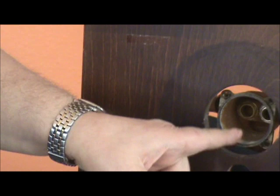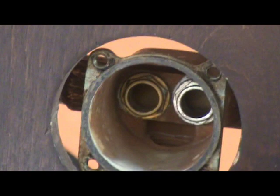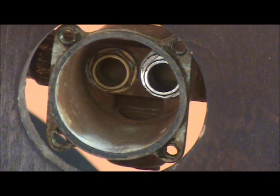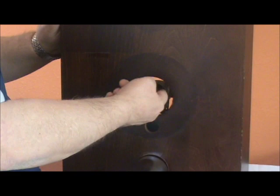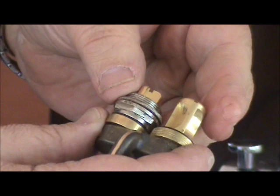Before we go any further, I'd like to show you that inside there are two seats — I just want to take a look at them. Normally what happens is you get a little nick or some bruising on those. They can be replaced and it's done with an 11/16 socket. A deep well socket is a little bit easier, but a normal socket will go in there. What we're looking for is a tight seal between the seat and the plunger assembly — that's where your water is shut off. This is also how your water is tempered.